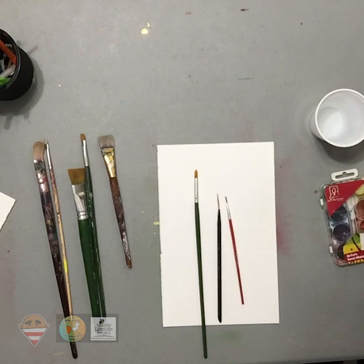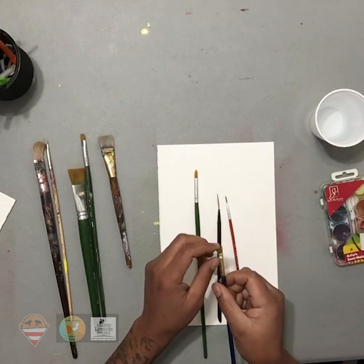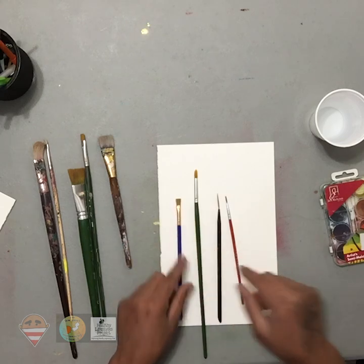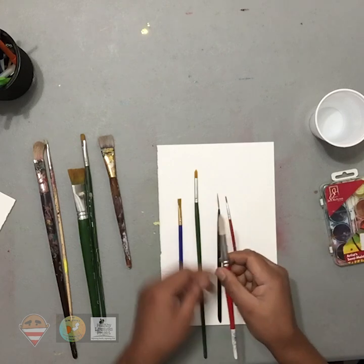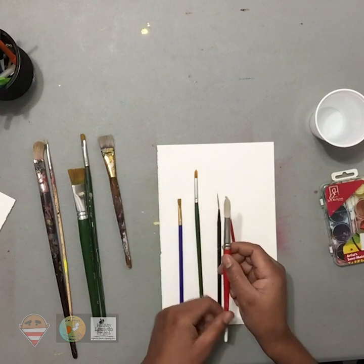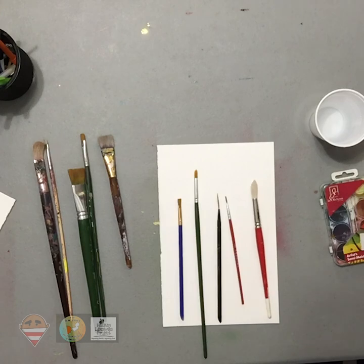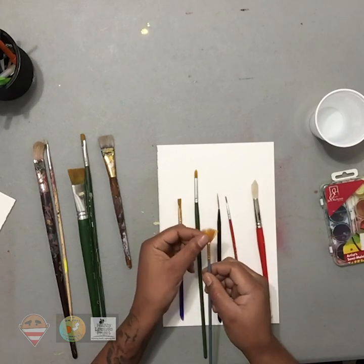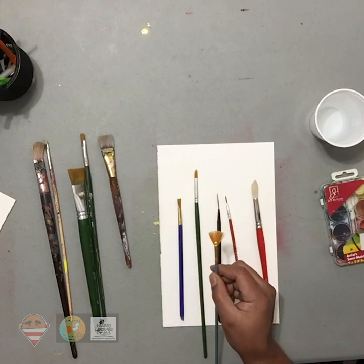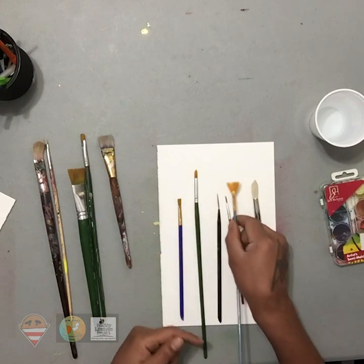One thing about paintbrushes is that once you get them, you can keep them forever, because they don't go bad as long as you clean the paint from the bristles so it won't harden. This is the square top there. This one here is more of a pointer top, but he's thicker, so you can use this to create straight lines, letters, things like that. This one here is a fan brush — look how that edge fans out. That lets you do a lot of clouds, bushes, things like that. It creates a very fan area to paint.